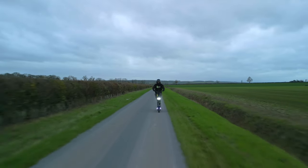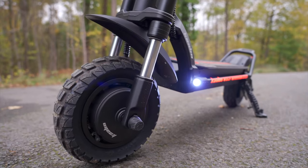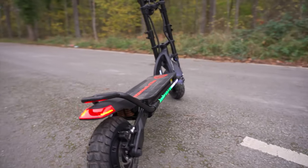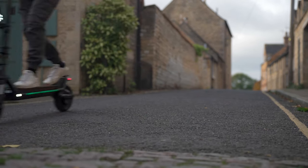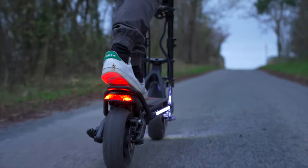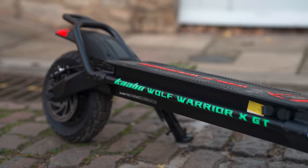With a top speed of 43 miles per hour, a maximum range of 50 miles, and strong brakes, the XGT certainly brings power to the table. For those that love the big imposing build of other Wolf models, it represents a more affordable entry into this premium line. However, despite being equipped with hybrid tires that deliver excellent traction, it falls short of other similarly priced scooters that promise better ride quality over varied terrain. I'll give a quick overview, cover the eight things I love, and the four areas that need improvement.